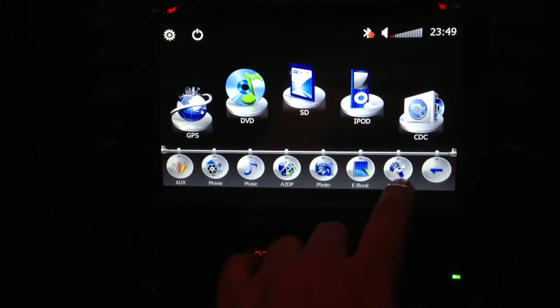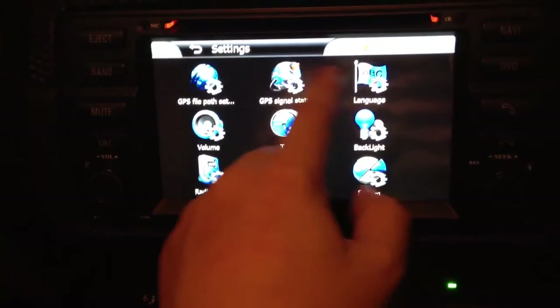In the settings you can set the radio area, language, and everything else. Okay, that's it — thank you for watching, bye bye!